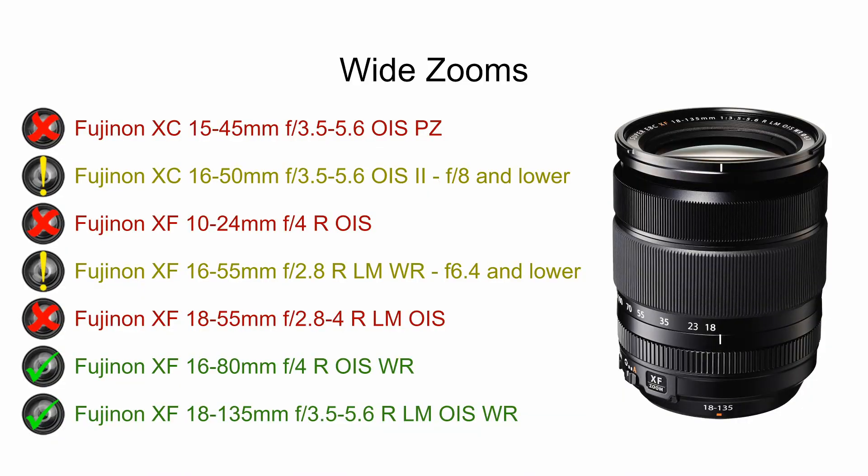Before we dive into the individual lenses, let's talk about the rating system I'm using. If you see a red X next to a lens, that means it is unsuitable for infrared — it produces hotspots at all apertures. If you see a yellow exclamation mark, that means it may be usable at some lower apertures, lower f-stops, but not at higher ones, so definitely take those with caution. If you see a green checkmark, that means the lens works well at all apertures and all focal lengths for infrared.